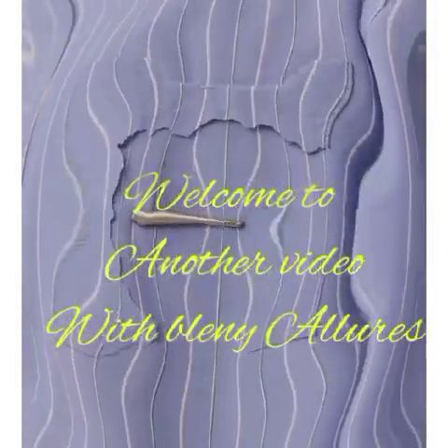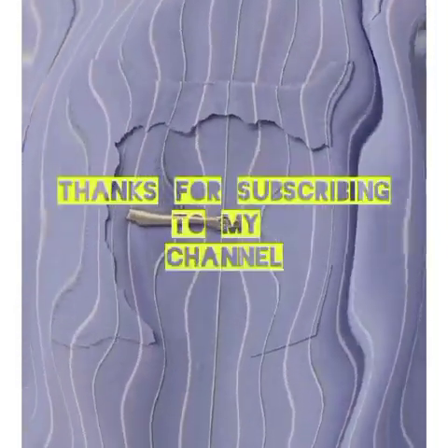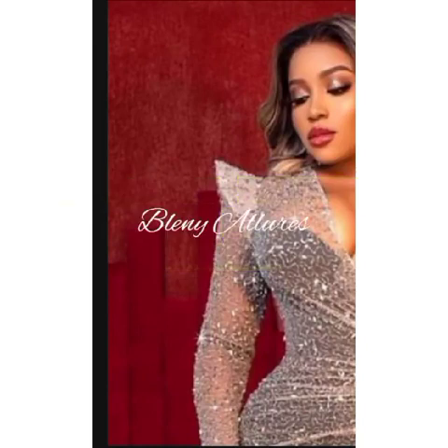Hey guys, welcome to Blenny Alerts, welcome to another tutorial. I'll be teaching how to make this beautiful sleeve.